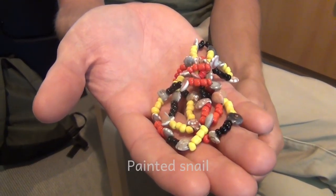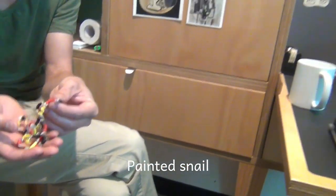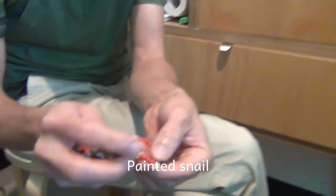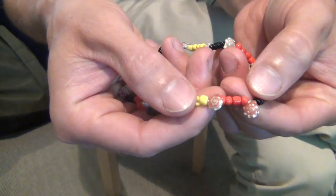Well, I believe those shells are actually Canthra della Picturata, also known as the painted snails. So they're very, very ornate and delicate. They're larger than the ones I normally see, so I'm guessing they're from further south, down the coast.